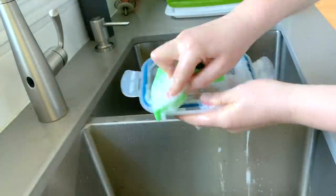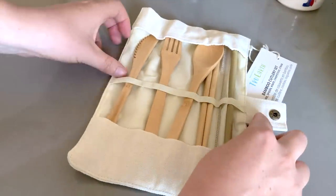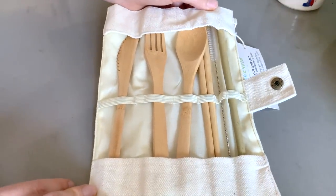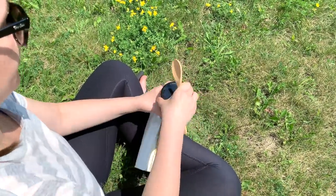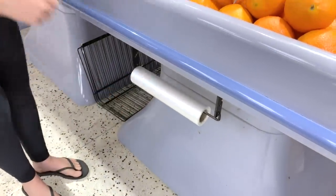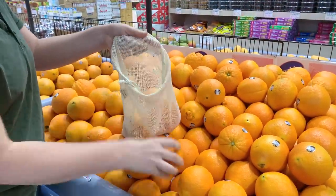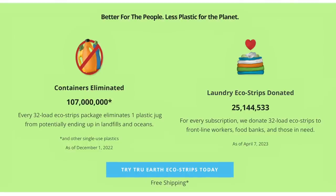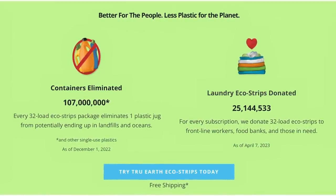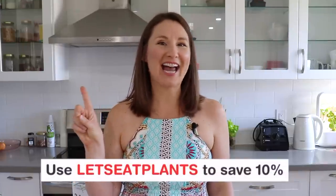Instead of throwing them in the trash when I'm done, I'm going to be putting them in my green bin. True Earth also has awesome bamboo cutlery sets, so next time you're on the go you can skip the plastic silverware altogether. And if you need something to replace plastic bags at the grocery store, True Earth has produce bags that are 100% organic cotton. True Earth is a great company to support because they are dedicated to reducing plastic, and they also donate laundry strips to people in need. You can use the code 'letseatplants' to save 10%. And now back to our snacks.